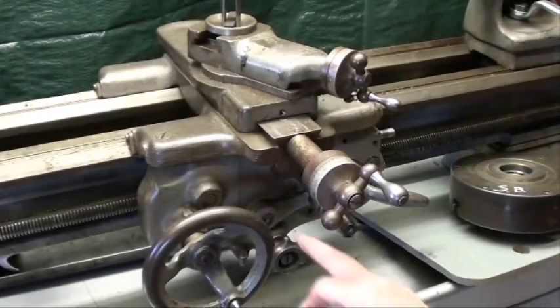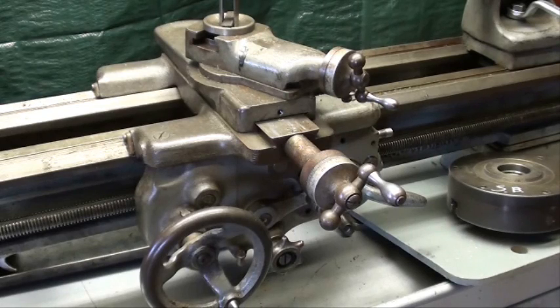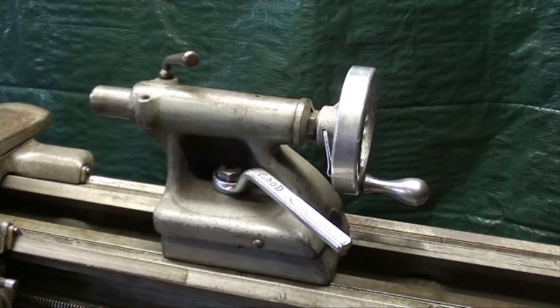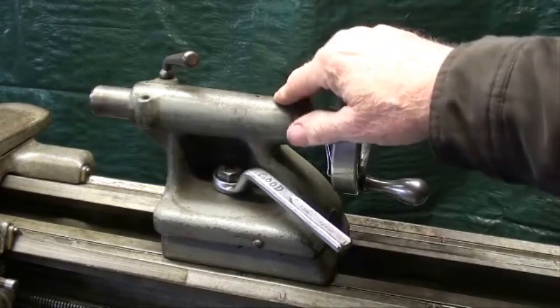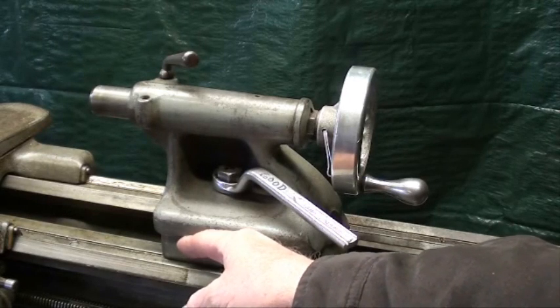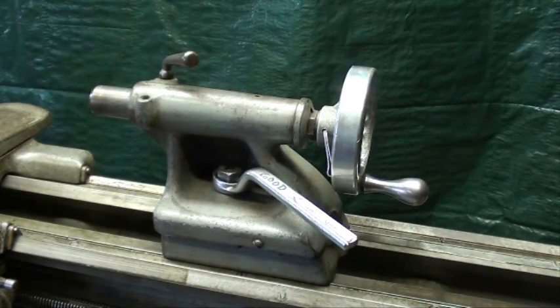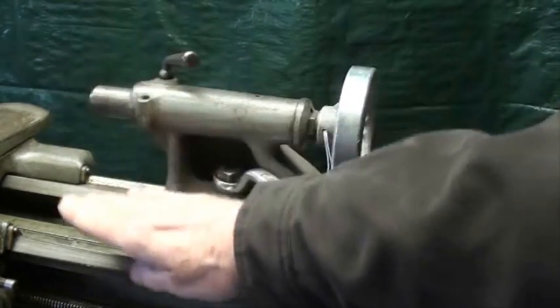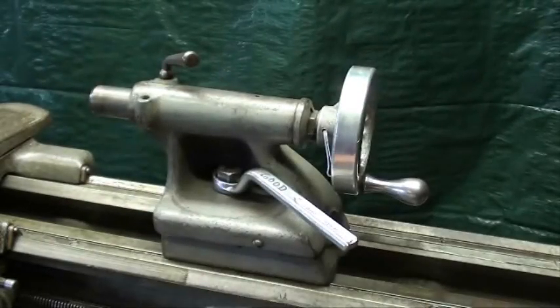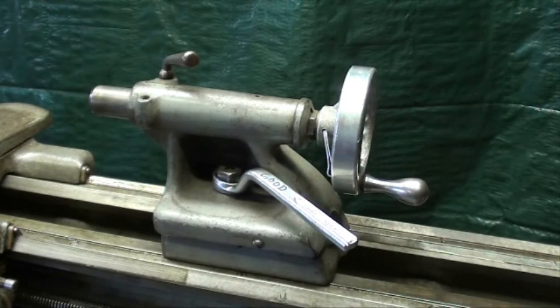It's got power feeds in addition to the half-nut lever. My only disappointment on this lathe was — I had the tailstock off when I moved the lathe, and when I examined underneath, there is considerable wear on the bottom of the tailstock. I've had questions from people asking how do you align the centers vertically. What usually happens is we do have wear because somebody probably didn't oil the ways, or just slid material over it over a period of years.